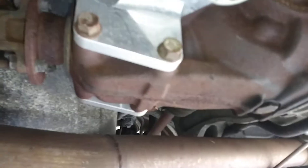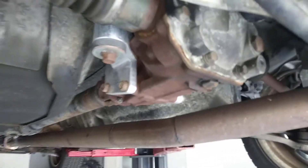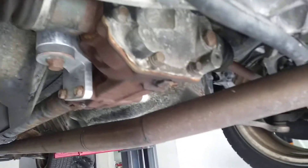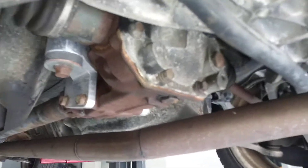This is a somewhat new factory diff — it was replaced under warranty. I can't remember the exact mileage, it might have been at 70,000. From what I understand, I went in for a service and the technician from the previous owner forgot to put fluid in the diff, so they had to put a whole new diff in it.